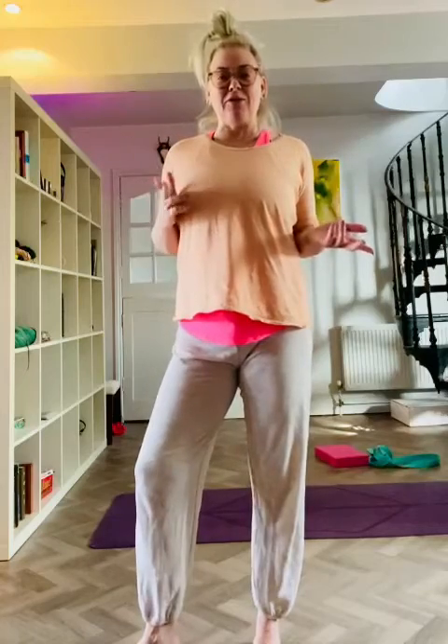Hi everyone, Victoria here from Tall Maxwell Yoga. I'm going to go through a few things that we can do to open up our backs, open up our hearts, just in the flavour of our last session we had together, which was Valentine's — all about the heart, opening it up.